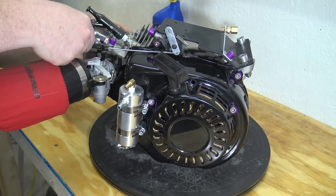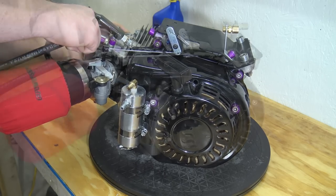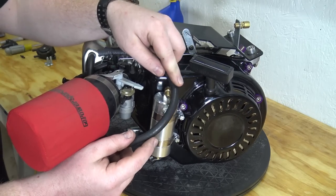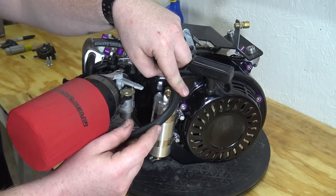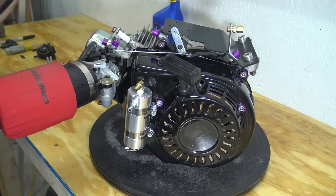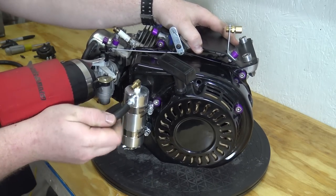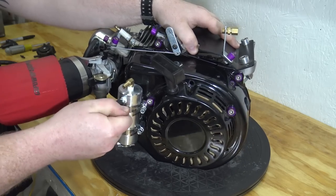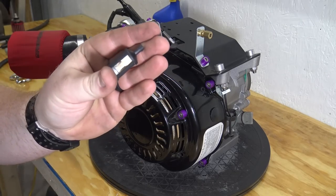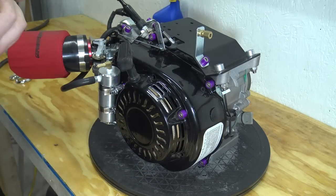We need to now feed the quarter-inch hose into our valve cover until it's bottomed out. Run the other end of the hose to the lower barb on the can. Push the small air filter into a 2-inch piece of hose and install it onto the top barb of the oil catch can.